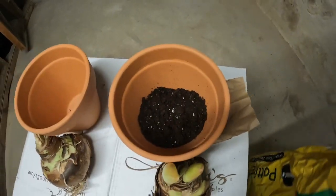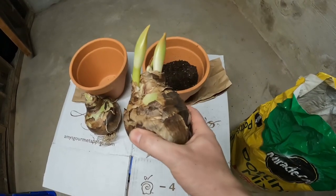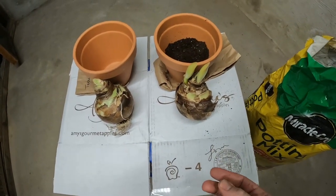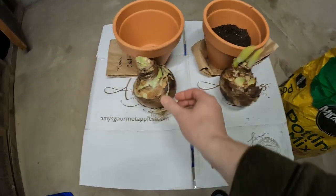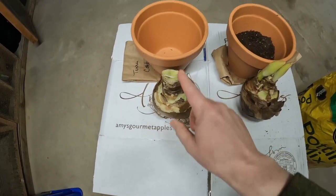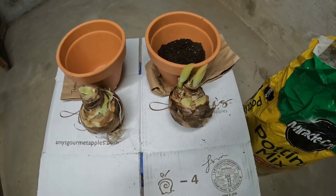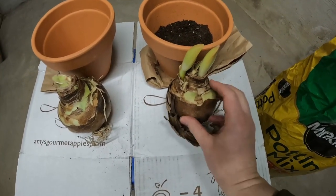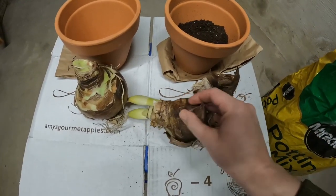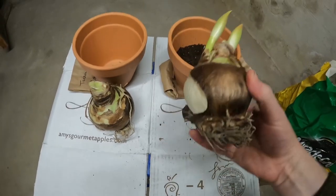I'm just going to fill up the pot a little bit — stop right there. As you can see, the bulbs are pretty big. The size depends on the variety that you get, and also when the plant blooms depends on the variety. This one here is much bigger and does not have the stalks coming yet that are going to produce the flowers. These right here have two stalks, which is where the flowers are going to come out. I'm going to take a little bit of this outer coating off — just a little bit.